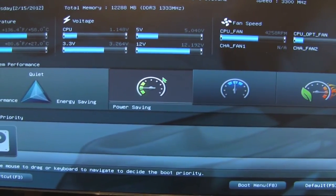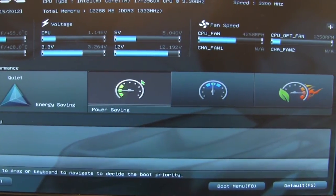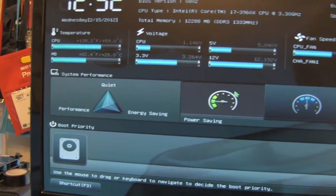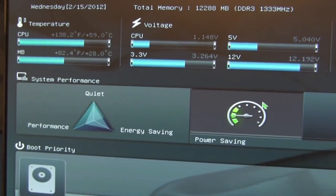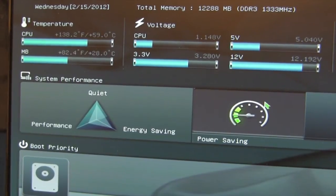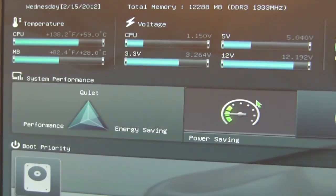Looking at our ASUS motherboard in the BIOS, it's currently sitting at around 59°C — pretty hot right off the bat, but that's because the system isn't adjusted yet. We need to get Windows installed, everything set up, and get it under load to allow the material to properly melt across the CPU surface. We'll get that done and check back in once Windows is taken care of.